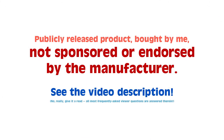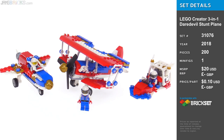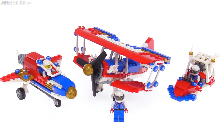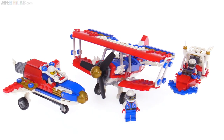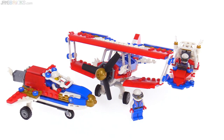Hello everyone. This is a look at the LEGO Creator set called Daredevil Stunt Plane. It's a three-in-one set, so you can build any one of three possibilities at a time. I went ahead and bought three of them so I could show you all three side by side, but let's first look at the main build, which is the biplane in the center.